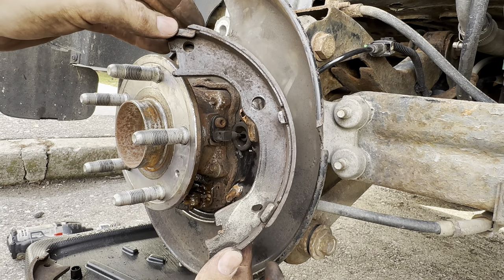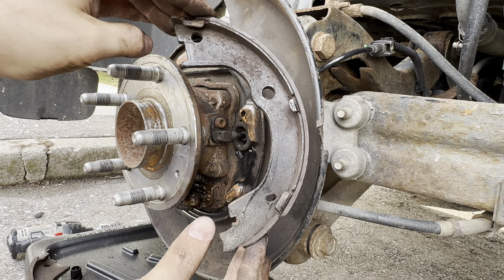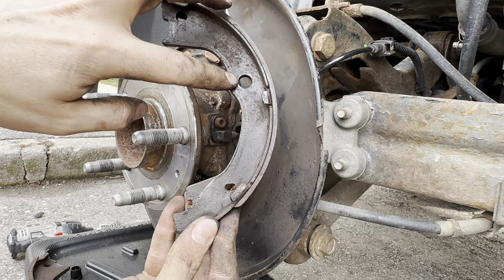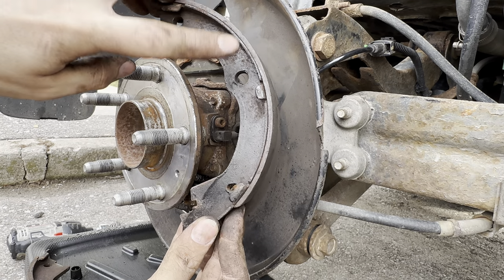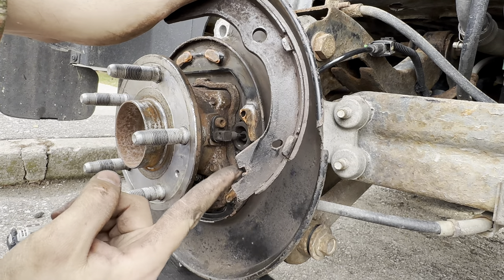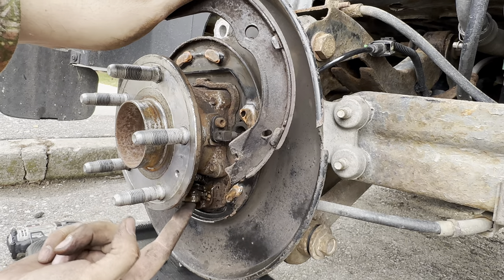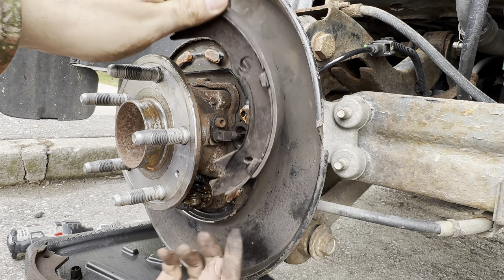Put your parking shoes on the same way they came off. There are two different designs — put them facing like this. There is only one way it can go because your retaining clip sits higher up, so if you have it on backwards you won't be able to get the retaining clip on — you'll just know to flip it the other way. You have your groove at the bottom that goes into your parking brake cable, and the other groove goes into the bottom just below it.